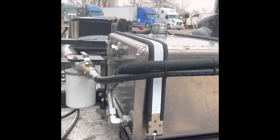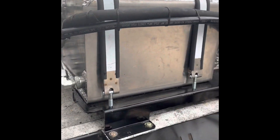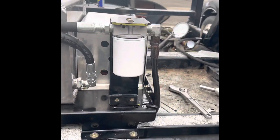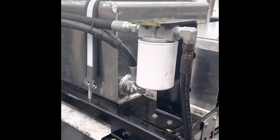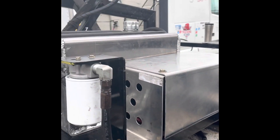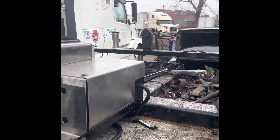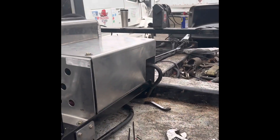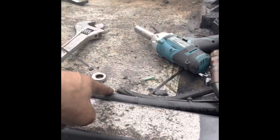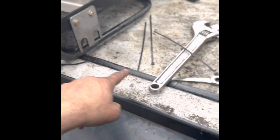I just bought a self-contained unit here, brand new. It's very easy — like a one-day job for me. I'm not a professional, but I got it done. It was a BTO right there. I flip it to this side here, same hoses from there, just to bring them here and connect them.